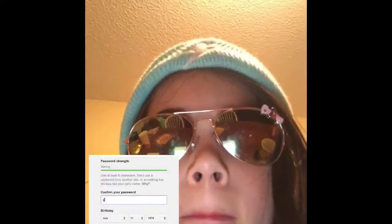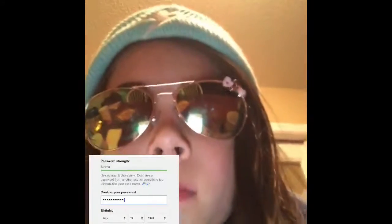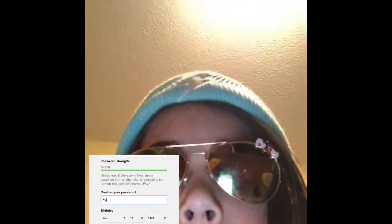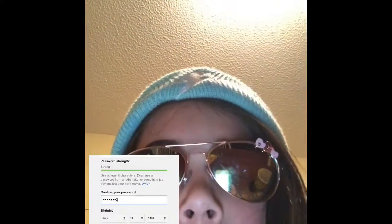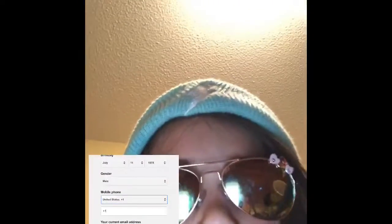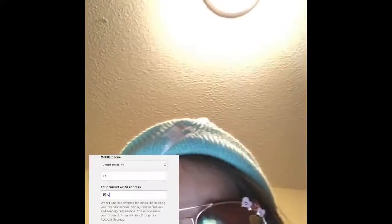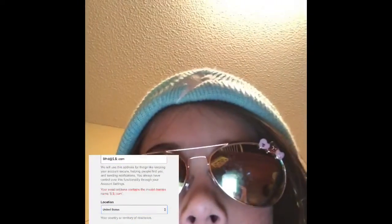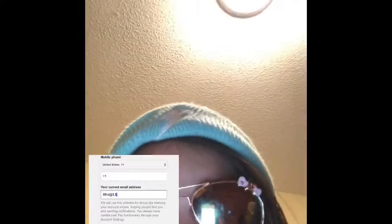Some people might do this password, so I'm going to cover it. Gender — I am female. I'd say I'm from the United States because I want to be English. Current email address — at [something] dot com. Me dot com.